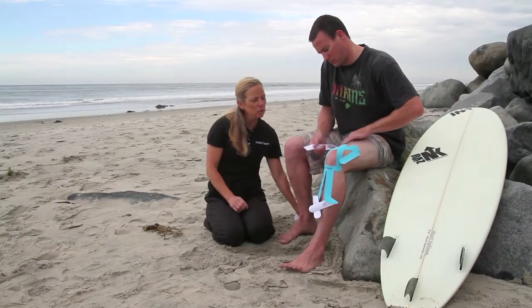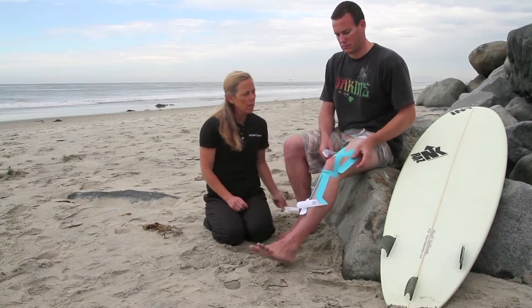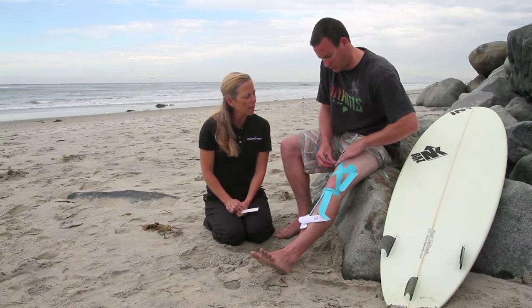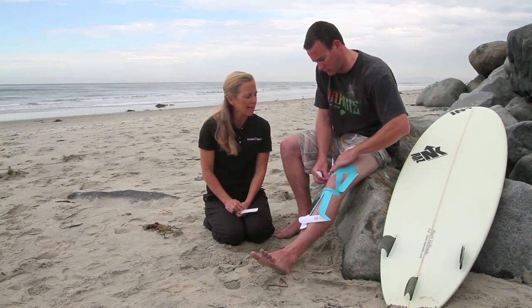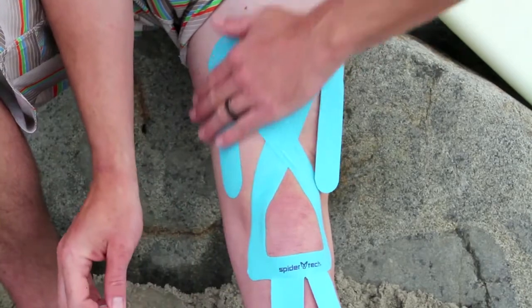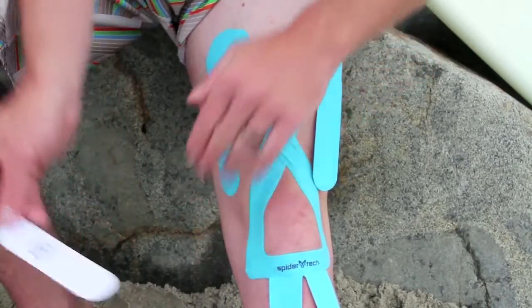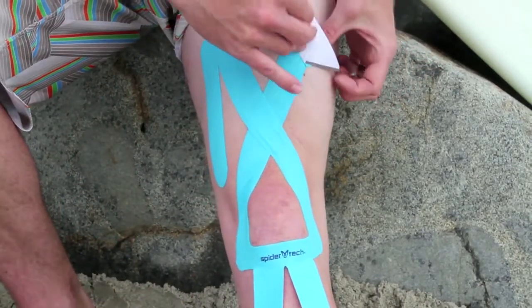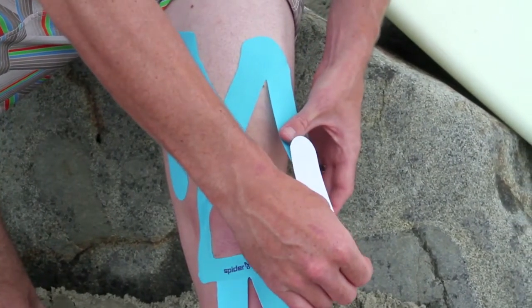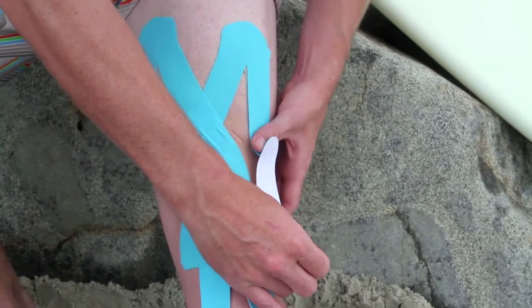Then you're going to take section number three, straighten the leg, and take the backing off and lay the tape on the skin without any stretch. Then do the same thing with the other section number three — take all the tension out of the tape and lay it on the skin.